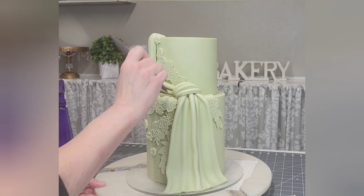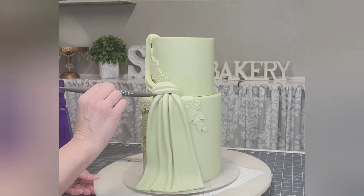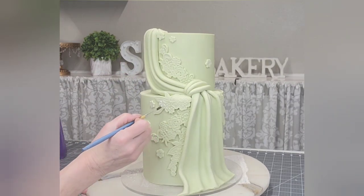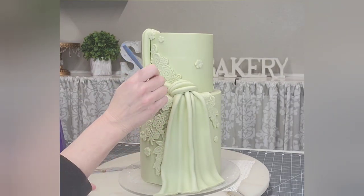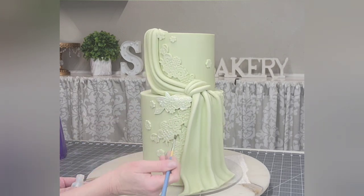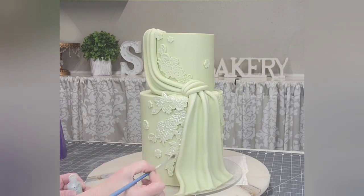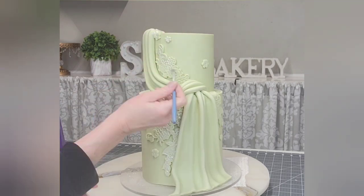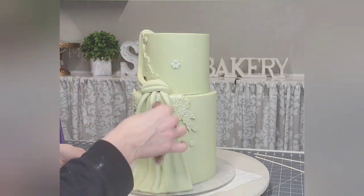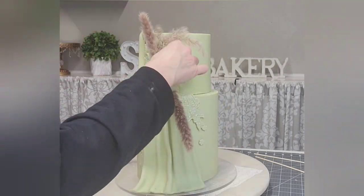Now just to get the bas-relief to stand out a little bit, I have some pearlized opal airbrush color, and I'm just brushing it across the bas-relief pieces so that it just grabs onto the texture. You don't have to paint the whole thing — it's just sticking to the top pieces of the texture.